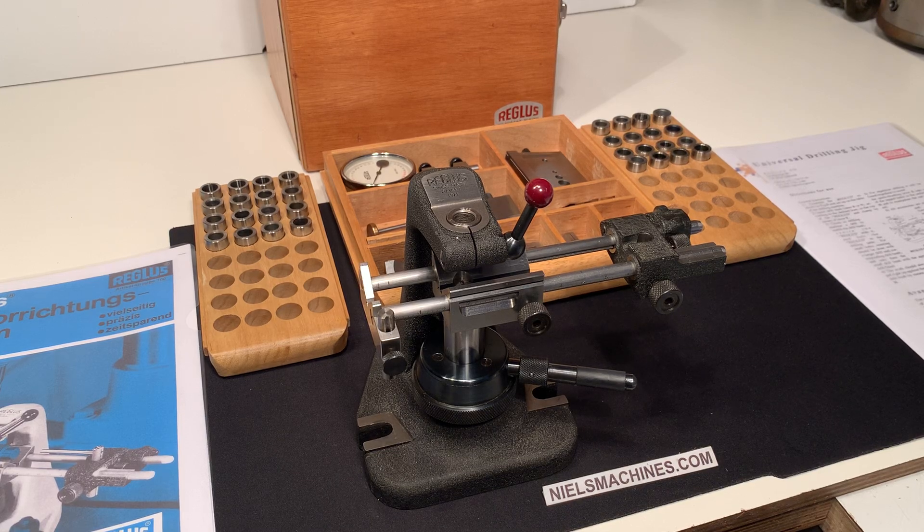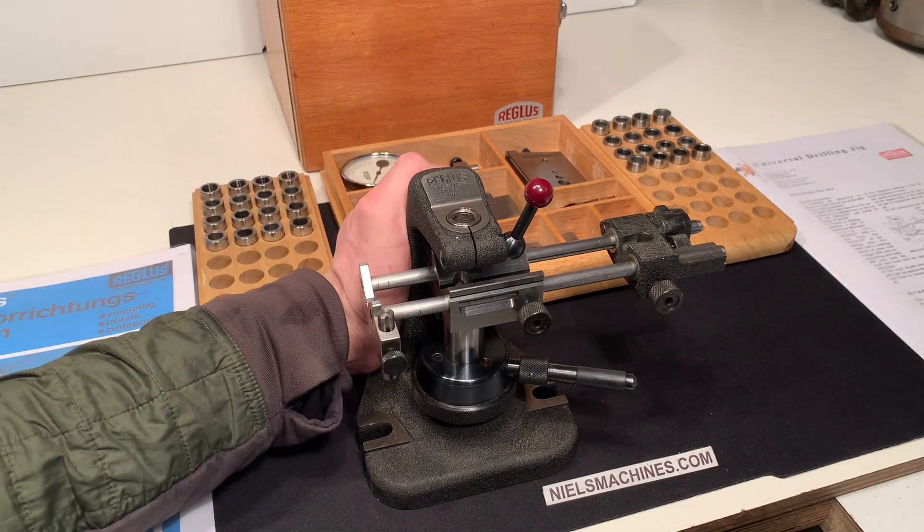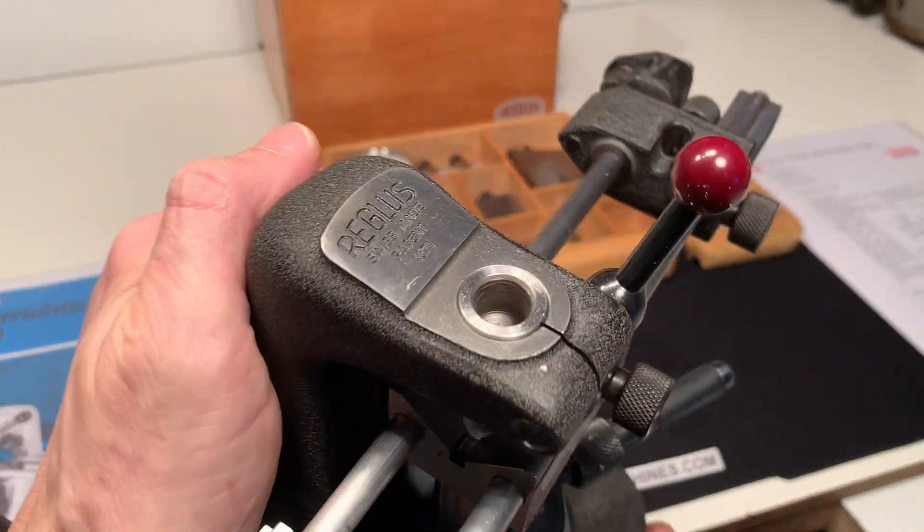Hello, here I have a Regulus Universal Drilling Jig Model K. This is the small model and I'm going to show you the condition of this tool. It's a beautiful drilling aid.